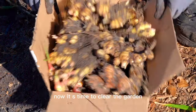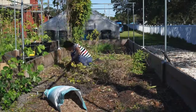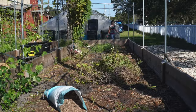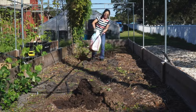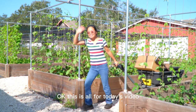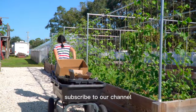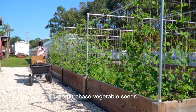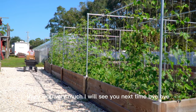Now it is time to clear the garden. If you like this video, give me a thumbs up and subscribe to our channel. You can also visit our website at AsianGarden2Table.com to purchase vegetable seeds. Thank you very much — I will see you next time. Bye-bye.